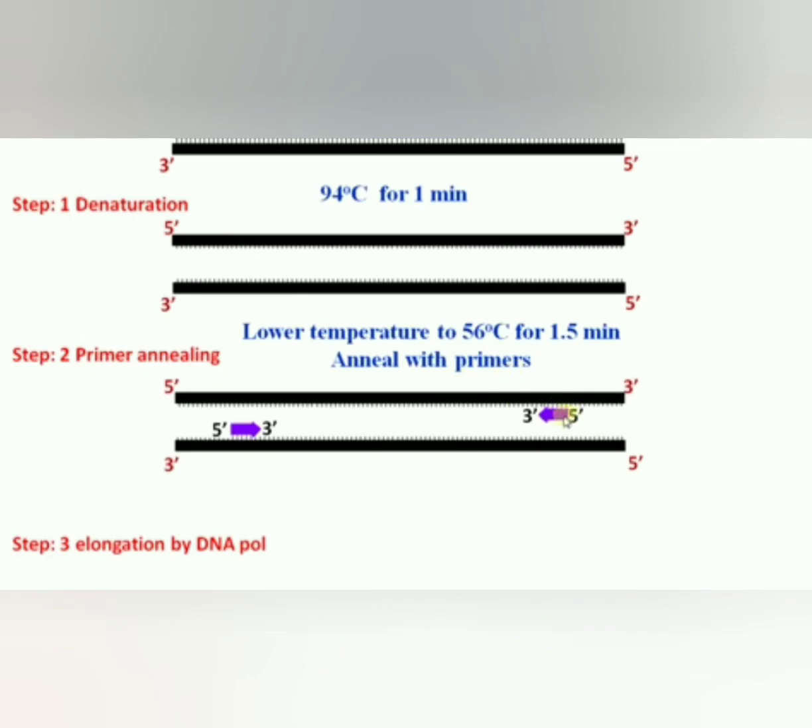The second step is annealing. It provides a temperature of 54 to 60 degrees centigrade. Primers bind to their complementary sequence on the template DNA. This serves as the starting point of the synthesis of DNA. The primers attach to the 3' and 5' end of the DNA template.